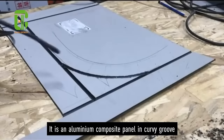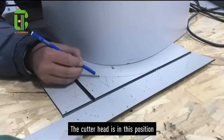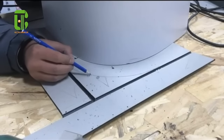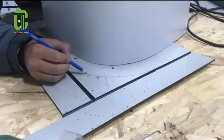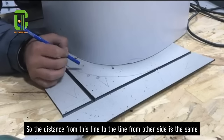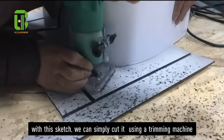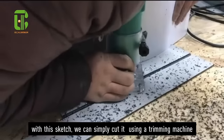It is an aluminum composite panel in cubic groove. The cutter head is in this position. This line is the left line of the cutter head. The distance from this line to the line from the other side is the same. With this sketching, we can simply cut it using a streaming machine.